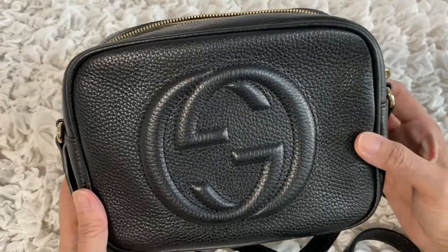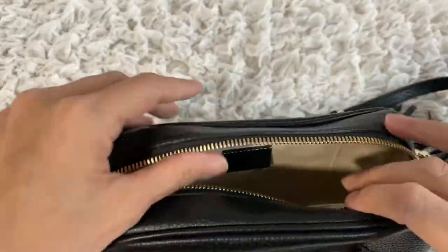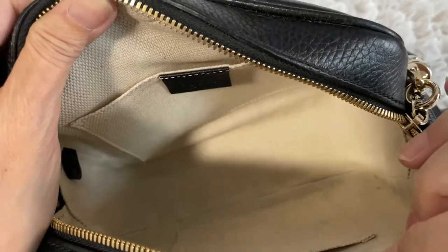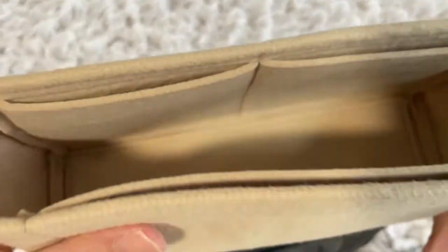Now for the cons. Because the interior is made of a fabric lining, it cannot be wiped clean. If you happen to get stains on it, that's the end of it. That's why I always have my insert in the bag — I'll show you that later when we do the 'what fits inside' section.